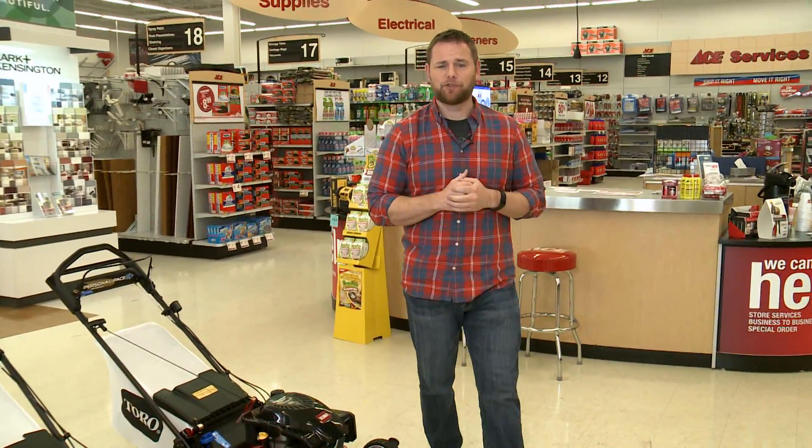This year, I want my lawn to be the envy of the neighborhood — lush, green, and healthy. And my friends here at ACE are going to show me how to do just that.